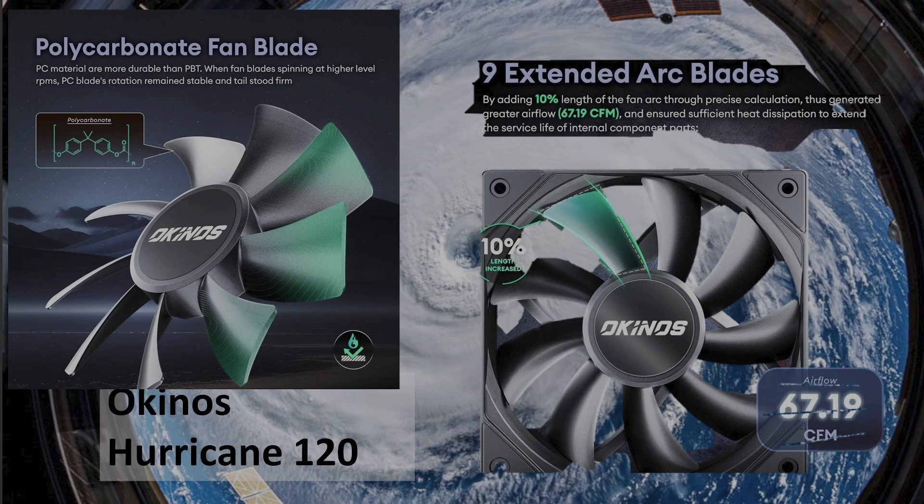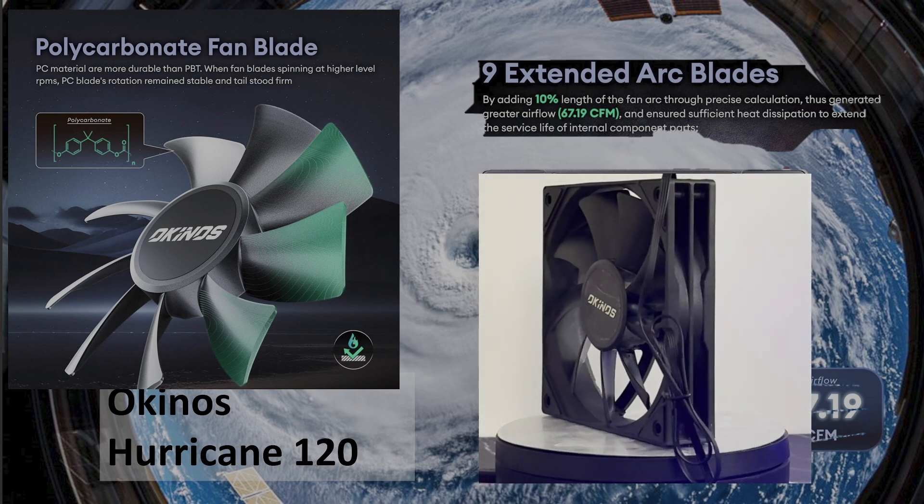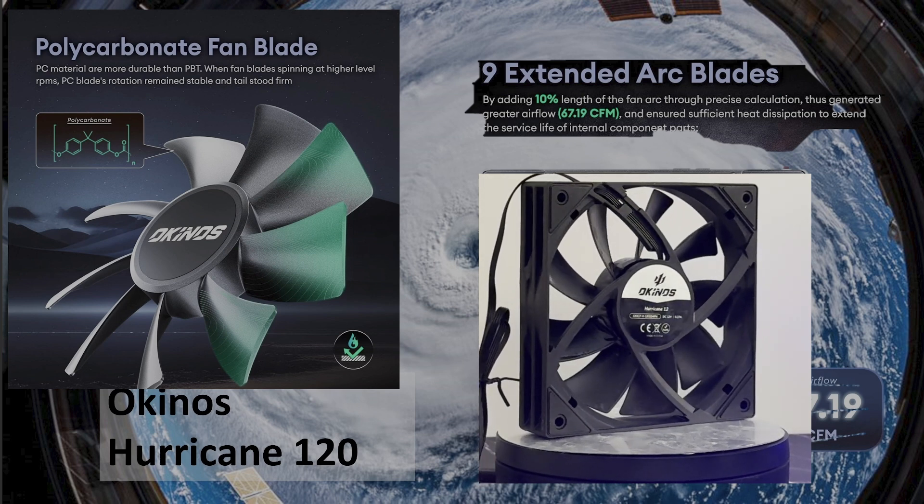Hello, I think we've got a great video for you today. We're going to be taking a look at the Okinos Hurricane 120mm class fan. I'd like to thank Okinos for sending me this review sample of the Hurricane fan to take a look at and to make a review about.